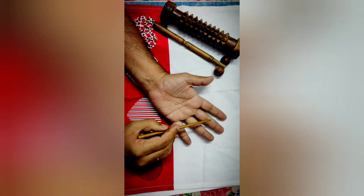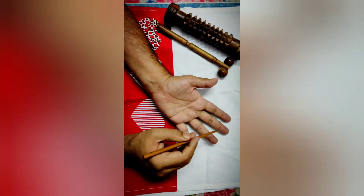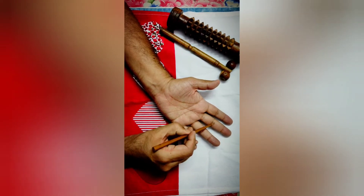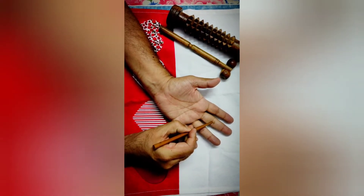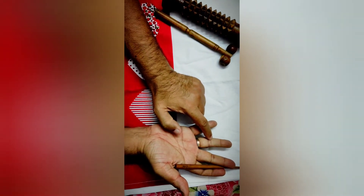Reflexology points for left knee joint pain. The hand represents the whole body. Here, the middle finger of the left hand — specifically the distal crease of the index finger — represents the knee joint, and on the right hand, the ring finger represents the knee joint.